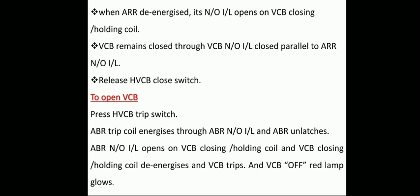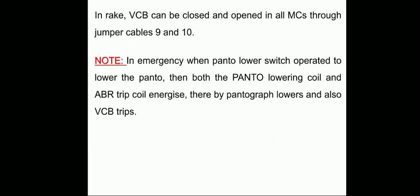In the same manner, when the HVCB trip switch is operated in the leading MC, in trailing MCs the VCB also trips. In the rake, VCB can be closed and opened in all MCs through jumper cables 9 and 10. In an emergency, when the PANTO lower switch is operated to lower the pantograph without tripping the VCB, both the pantograph lowering coil and ABR trip coil energize, thereby the pantograph lowers and VCB trips as well.